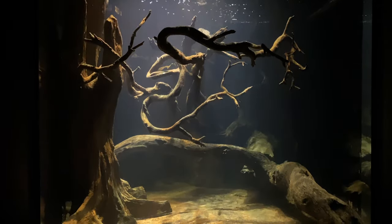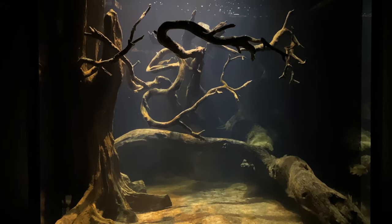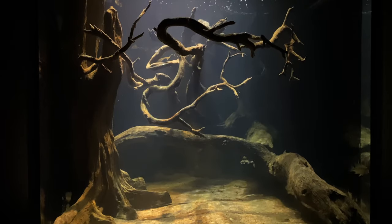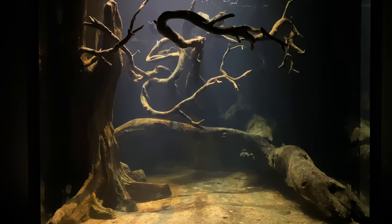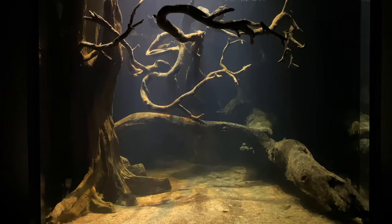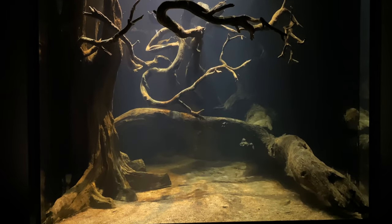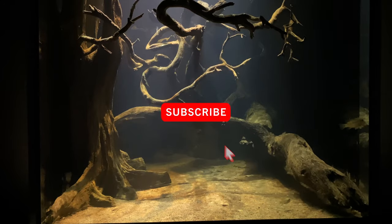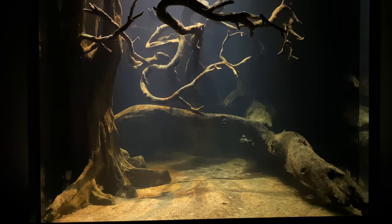I appreciate your patience with some technical difficulties in this and previous videos. I recently upgraded my camera and sound system and I'm still learning how they all work – every time I think I have it figured out, there's another cable or something I need to make it work better. Thank you for watching Ted's Fishroom. If you like this kind of programming, please hit that subscribe and bell button so you don't miss any updates. See you next time.